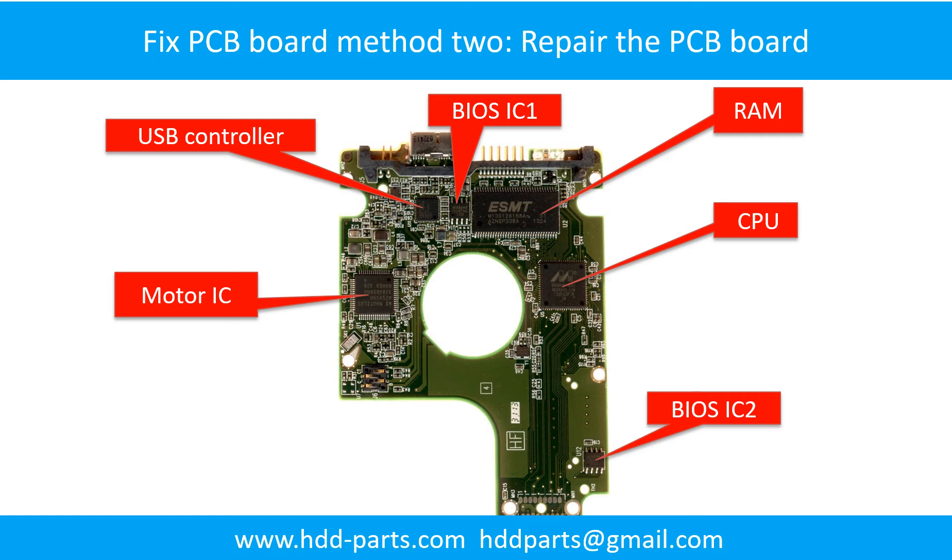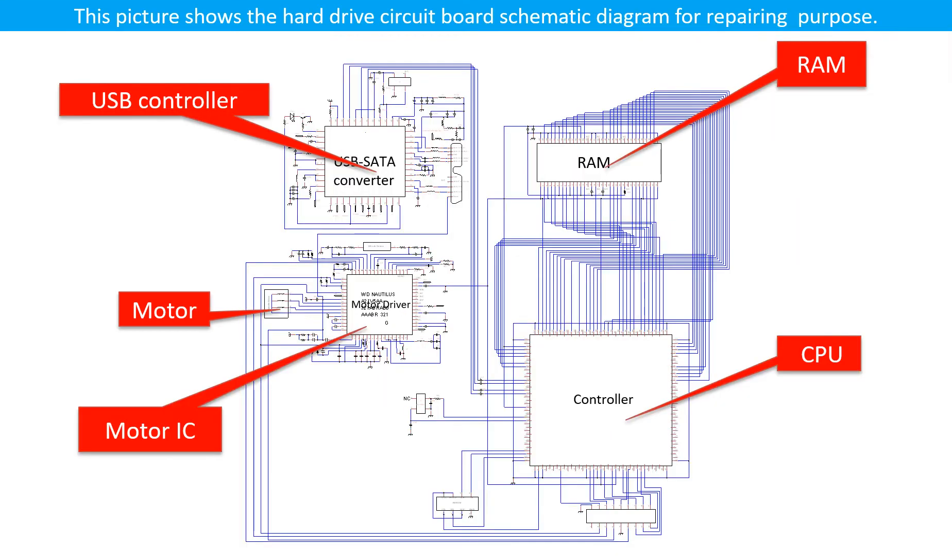PCB board repair is Method 2. This picture shows the basic components on the PCB board and their functions. You may take this picture as a reference to fix your own PCB board. This picture also shows the hard drive circuit board schematic diagram for repairing purposes.